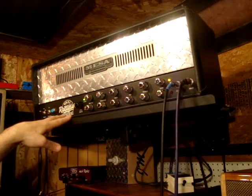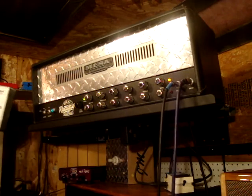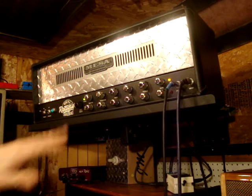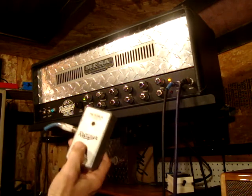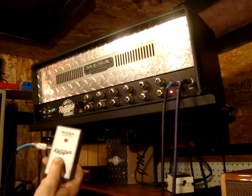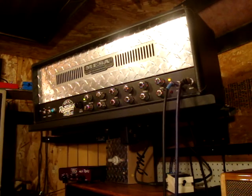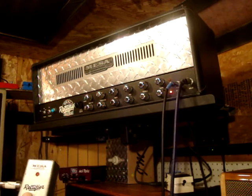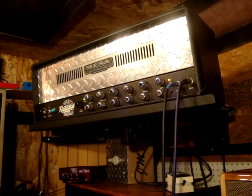I'll give you a couple of sound samples here. The amp comes with a foot switch, which is quite nice, because on the newer three-channel heads they have a MIDI switch — kind of a noisy MIDI controller — but this is quite nice. You can hear the click of the foot switch, but in between, from the amp, there's no noise. It just goes from the red channel to the green channel.